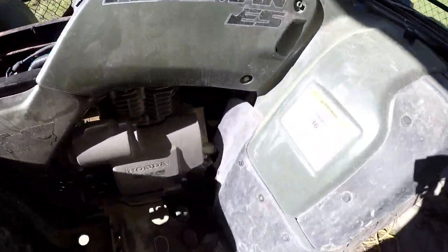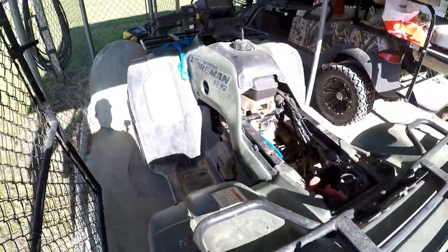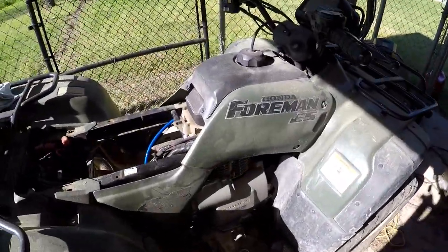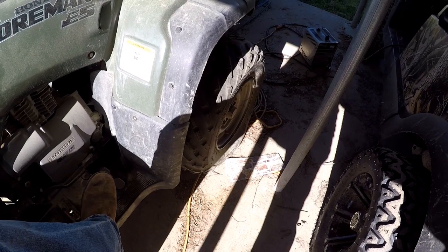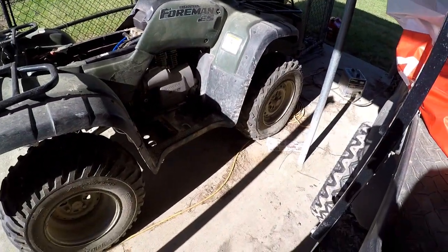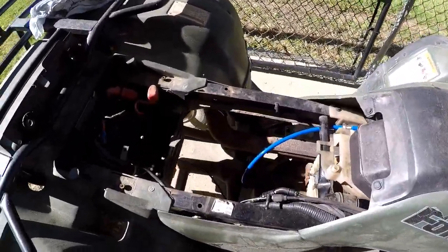I've changed the oil in it — that's where the oil filter is underneath where you change the oil, and over here is where you check it, so I'll be checking it before I crank it. This is a 1998 Foreman 450 ES — ES stands for electric shift. It's got a bad low tire; that valve stem is sticking out, that's really where the air is coming from. I'll get my air pump and put some air in that tire.